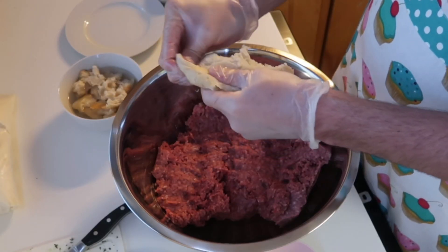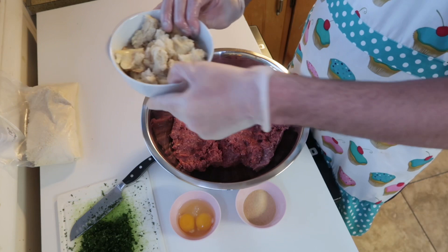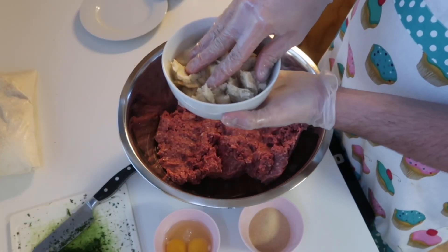Sounds disgusting, I know, but just hear me out. You've got to do it because it helps keep the meat together when you roll it into little balls.